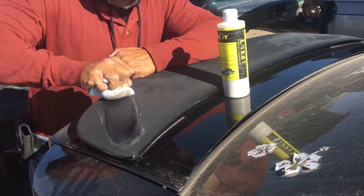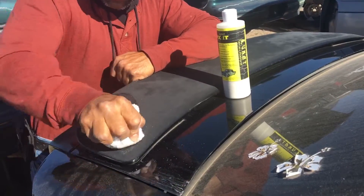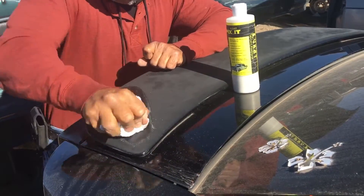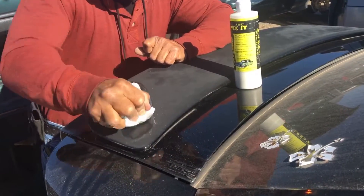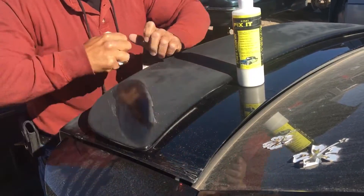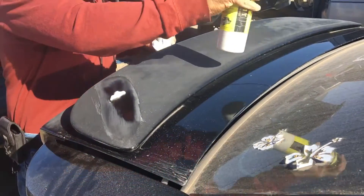Just clean the same spot and watch what happens — it's going to start clearing up. You're not waxing, guys, you're literally cleaning off all the contamination that's on there. Look at all that stuff coming off. So if you have a fiberglass spoiler or a fiberglass kit on your vehicle and it's oxidizing — I do all my demos by hand because a lot of people don't have the machinery.